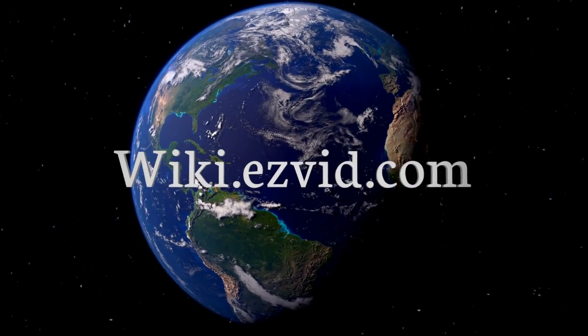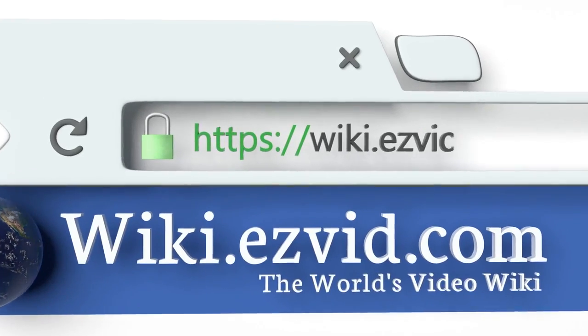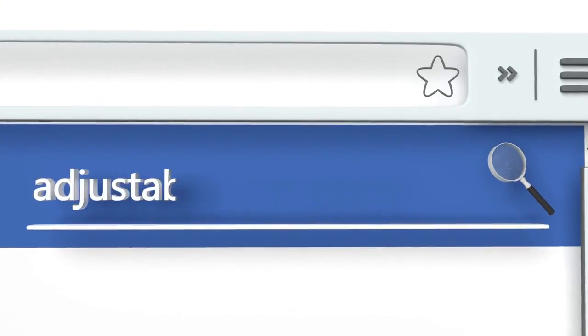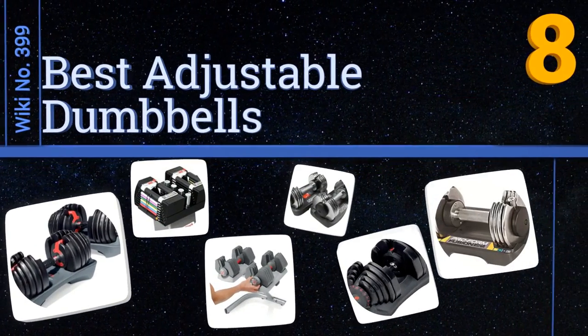Wiki.easyvid.com — search EasyVid wiki before you decide. EasyVid presents the eight best adjustable dumbbells. Let's get started with the list.